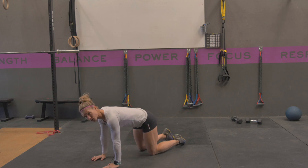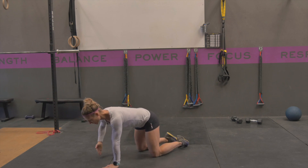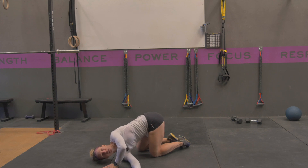You're gonna start in all fours, in your quadruped position or table position. From here you're gonna take one arm — let's say right arm — put it underneath your left and rotate your body until you can get your shoulder down to the ground. That's the goal.